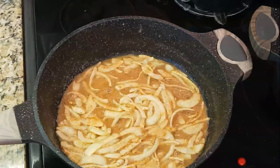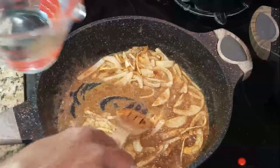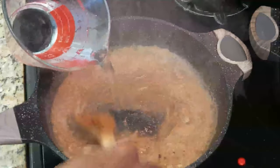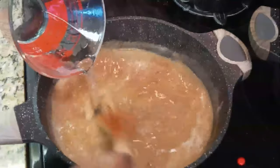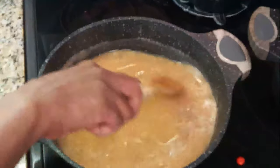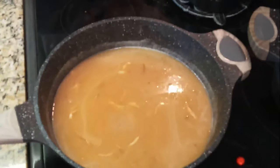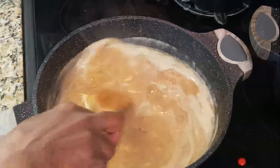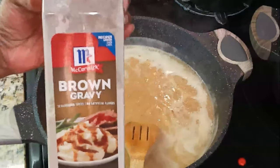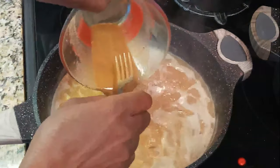I'm also gonna add some of that Kitchen Bouquet in there — it's just gonna give it a little bit of color. I also have some brown gravy that I'm gonna put in there as well, just to add some more flavor. I'm starting out with two cups of water — you want to have enough gravy to pretty much cover your rabbit, because you want to cook this on low heat. That's where it's gonna get tender — if you have it too high and cook it too fast, it's just gonna be tough.